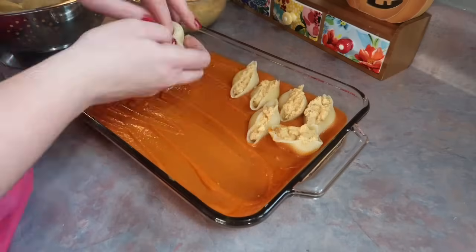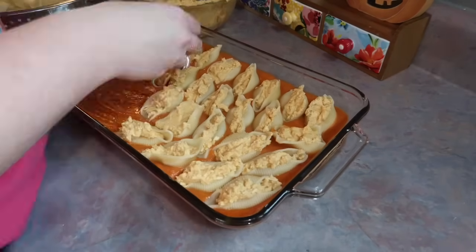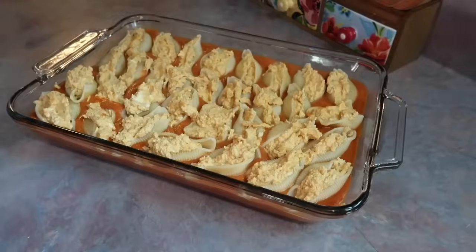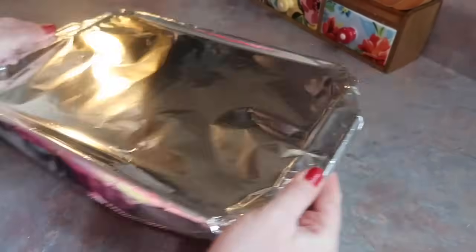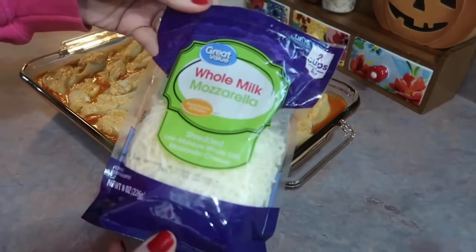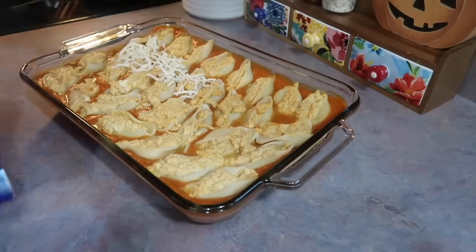You could do this with a piping bag instead of a spoon if you want to go quicker and smoother, but I'm just using the spoon. The recipe does call for a whole box or bag of shells, but I did have quite a few left over, so just keep that in mind if you don't want anything to go to waste. I covered this with tin foil and popped it in a 350-degree oven for 30 minutes.